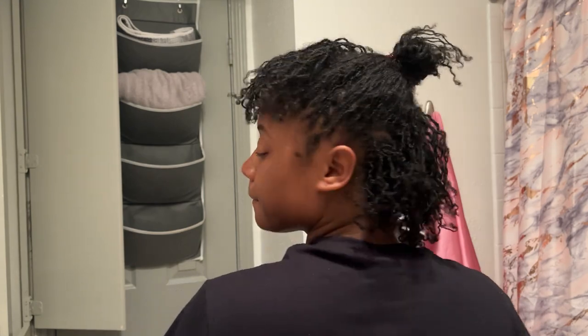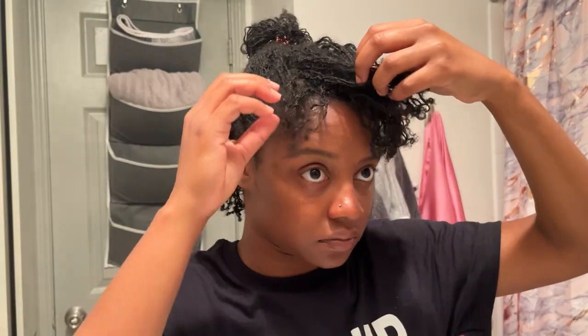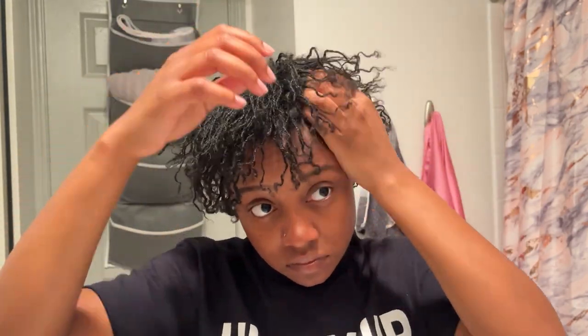For this next style, I'm going to do a flat twist on the bang and clip it over to the side. I'm still using these little snappy clips that I got from Walmart. They're safe to use on locks, which is why I use them. They're kind of difficult to use because my locks are a bit bulky — I didn't expect that when I first bought these clips — but it's fine.